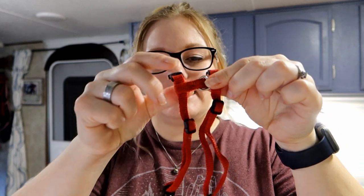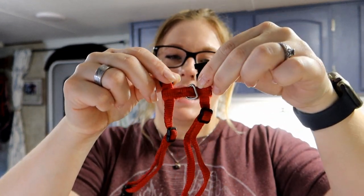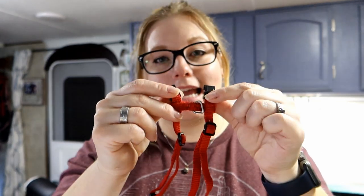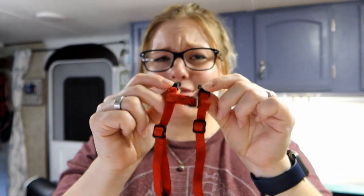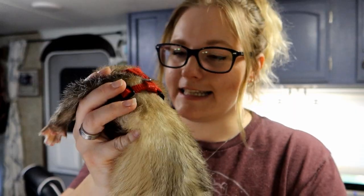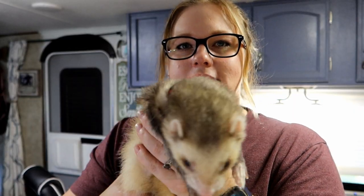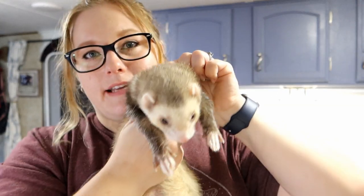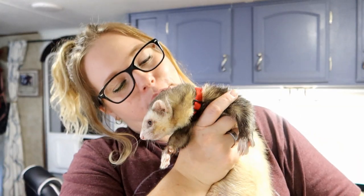There are different ferret harnesses available and we have tried them all. You have what's considered the H-style harnesses because they kind of look like the letter H when you lay them out flat. We have tried these for the boys and every time they always end up finding a way to escape them. This is Hagrid modeling the H-style harness — I have it pretty snug, not uncomfortably so, but they always somehow find a way to weasel their way out. They are sneaky little weasels, so why not?